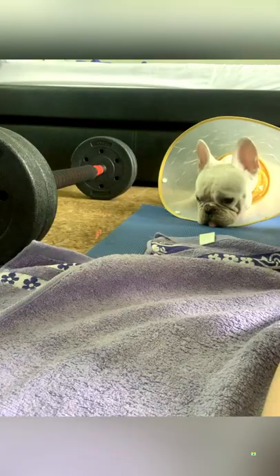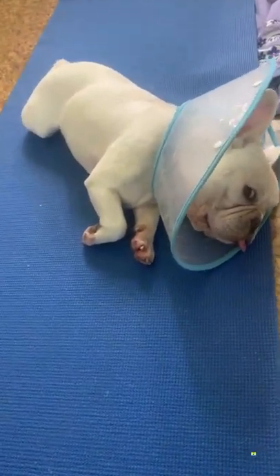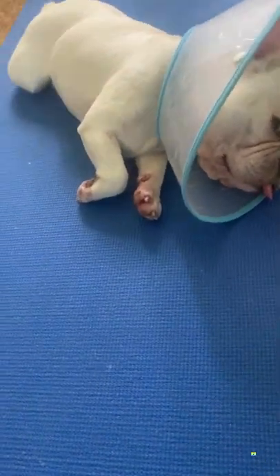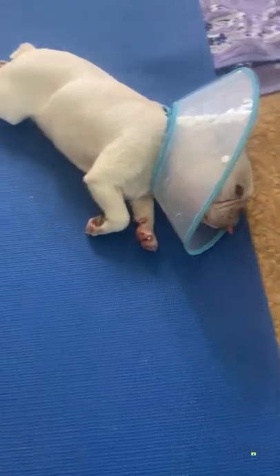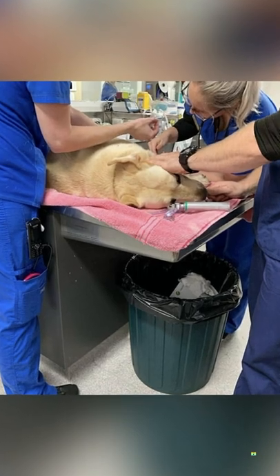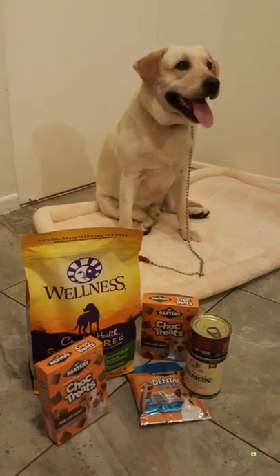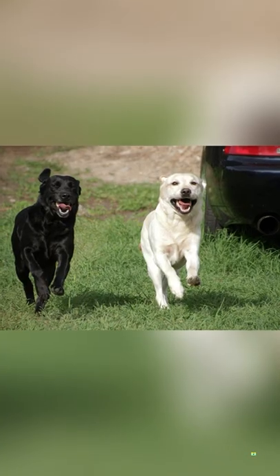Despite my best efforts to convince him to join me in my workouts, he prefers to sleep instead — but when it's time to play, he will get up. You should be aware that if your dog shows any signs of heat stroke, you must cool him down as soon as possible. Never forget to be located near a 24-hour animal emergency hospital in case you need to transport your dog there. Obtaining health insurance for your dog is also an excellent idea, especially if vet fees in your state are exceptionally expensive.